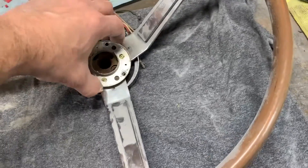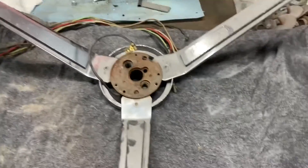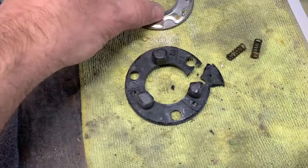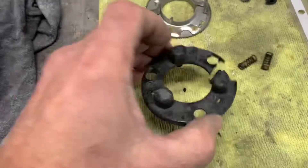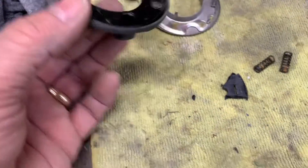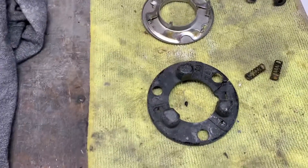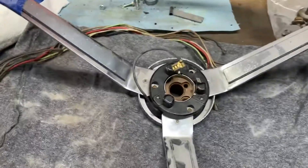Nine times out of ten, if all the other things you've checked are clean, making good contact, and you've checked the continuity through and it's good — chances are this is broken, because this is common, and it needs to be replaced with a good one if you can find a replacement. Probably in another video I'm going to try to repair this and put it back together. That's pretty much it — that's your horn system in a nutshell.